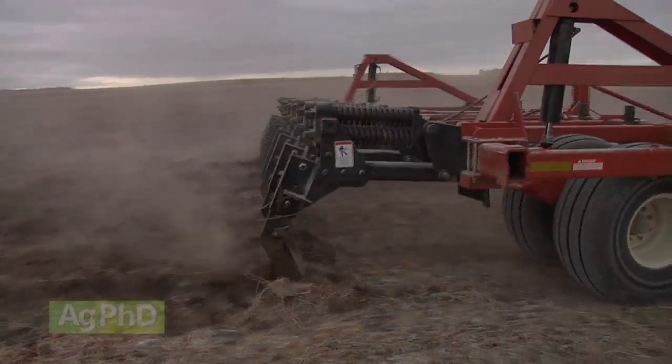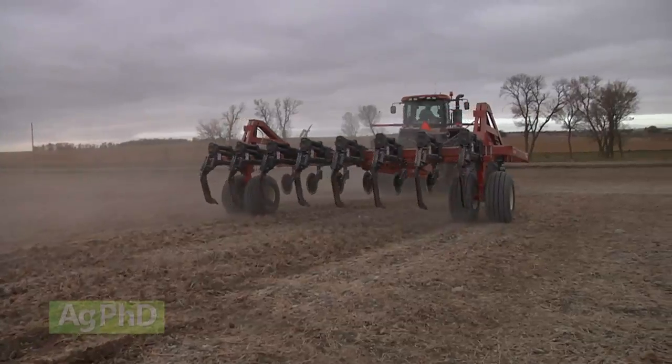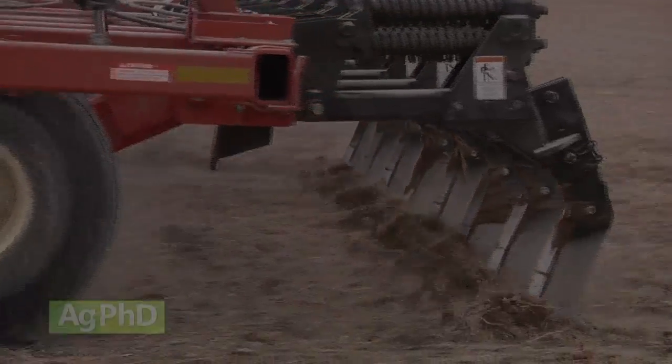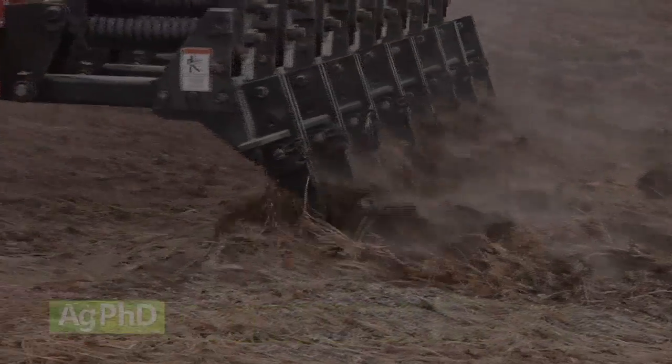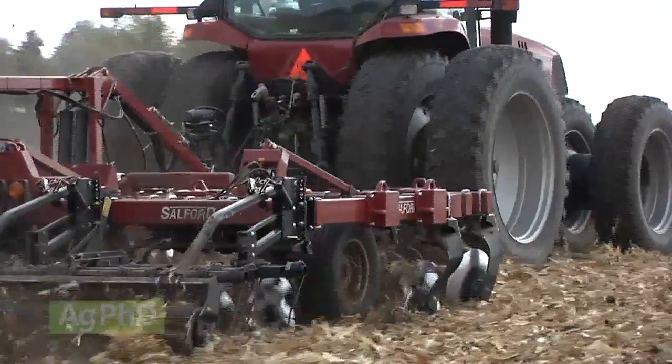But then there's the vertical tillage that Darren and I will sometimes talk about too — that's deeper in the soil, where we're running straight shanks going about 20 inches deep in the ground. We've been doing that with a Brillion Zone Commander on our farm for many years. So there are two different types when vertical tillage is discussed, but most commonly today it refers to the coulter machine.